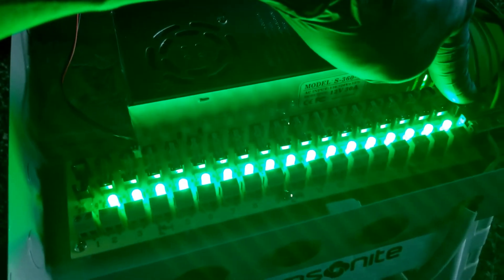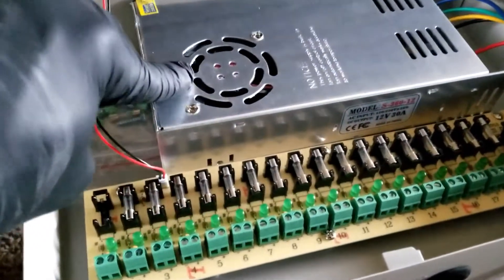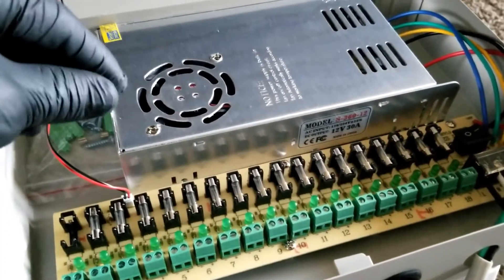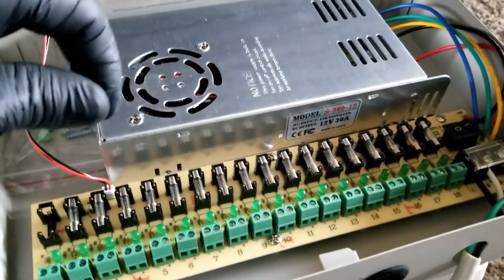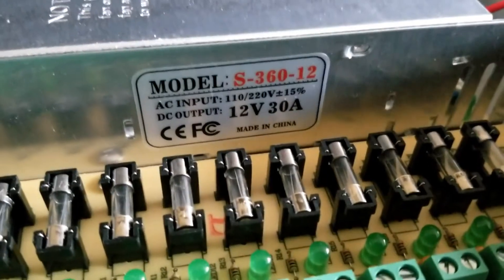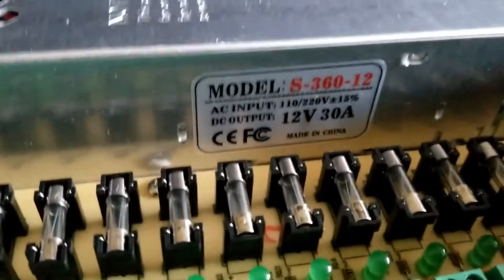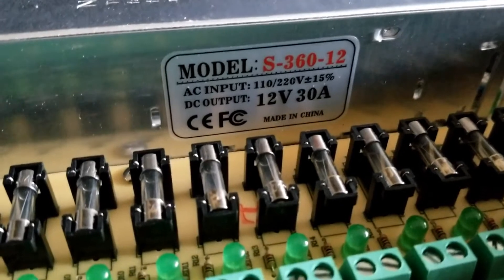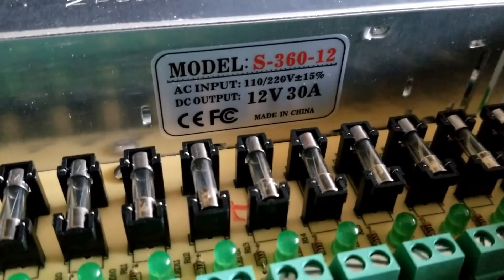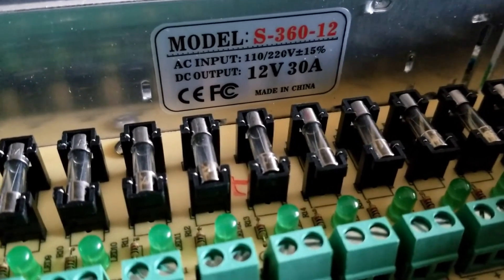Powering this device down again — this power supply reminds me of a Mix Sky Blue MPPT charge controller. It seems to have the same build and design. Here are the specifications: the model number is AS-330, 360 to 12, so it's a 12-volt unit. The AC input is 120 to 240 volts.